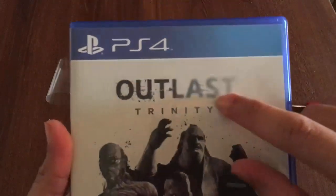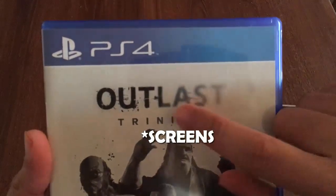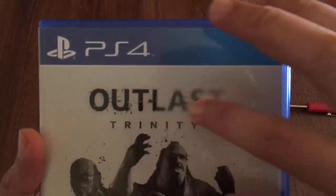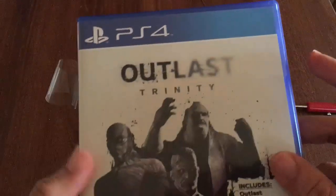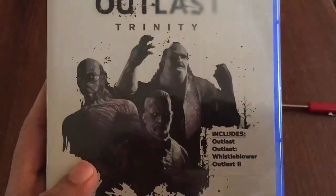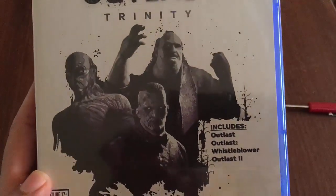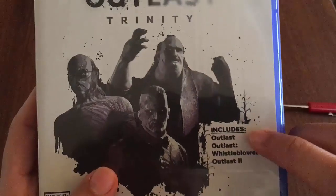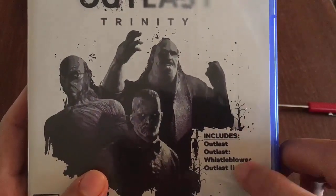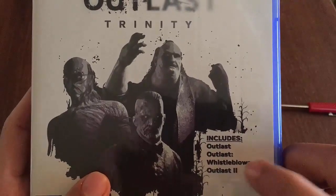So Outlast Trinity — first guys, do not adjust your cameras, that's just the art style. It's like a solid color that smears and fades, which is a pretty nice subtle touch. I have no idea who any of these guys are on the cover, so maybe as I play through the games I'll get to know them. As I said, it includes Outlast, Outlast Whistleblower, and Outlast 2, which is the one that just came out.